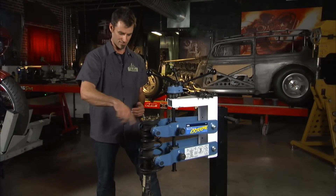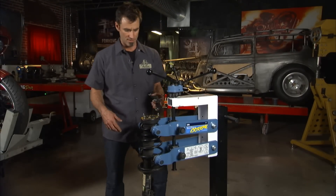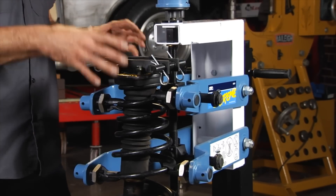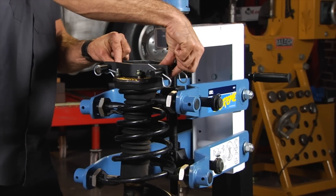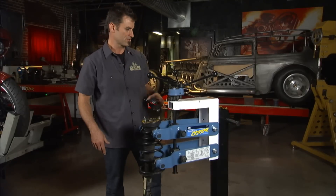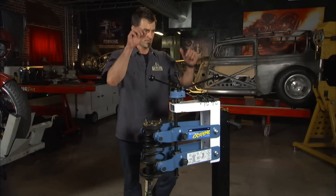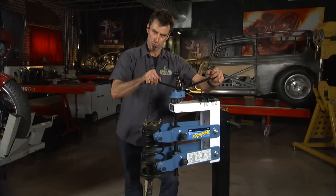It does come with this bridge. For some springs you're going to need a little more throw — just lock your jaws under here and it gives you a bit more adjustability. Most springs you won't need it, but again, that's the Strut Tamer Extreme.